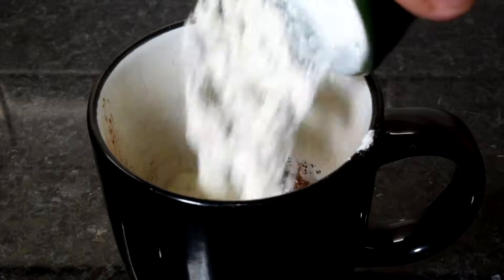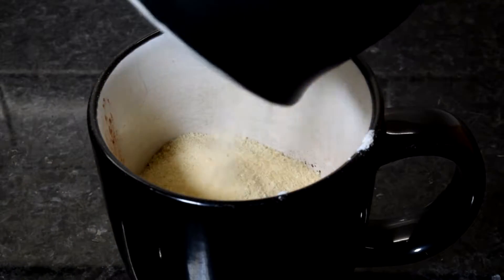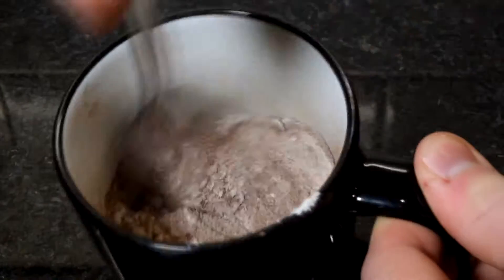So you're going to start off by placing all your dry ingredients — so that's your cocoa powder, your flour and your sugar — into your mug, and then just give that a quick stir with a fork to combine them together.